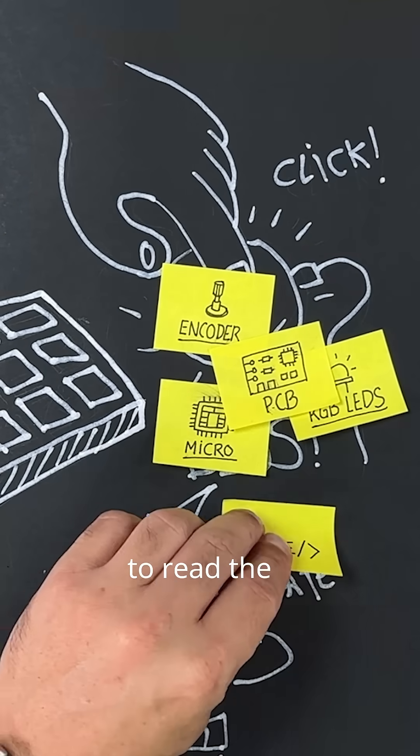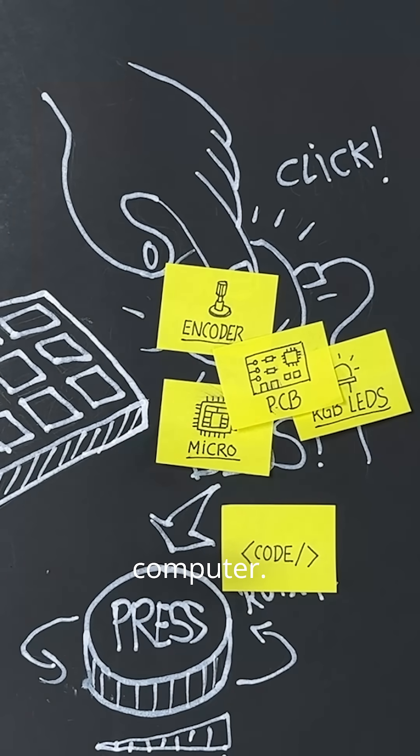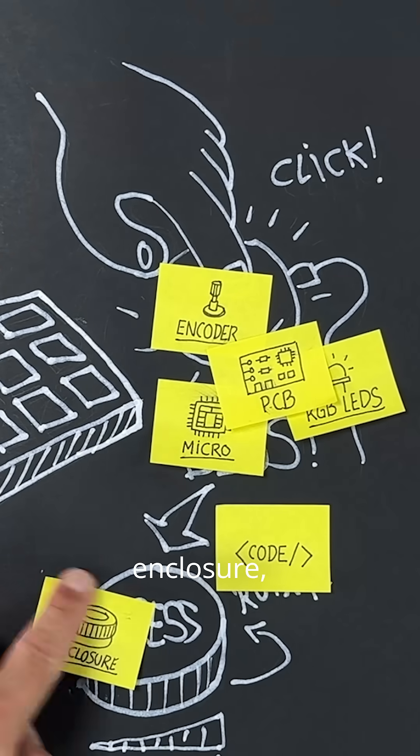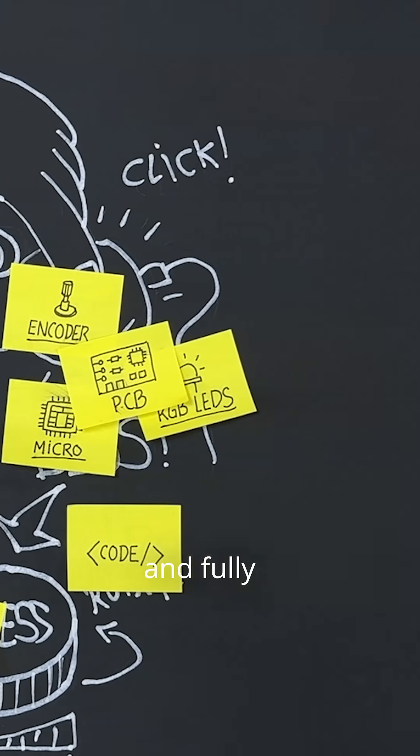Next, we need firmware to read the encoder pulses, drive the LEDs, and communicate with our computer. We'll also design a practical, durable enclosure, available as a free download, 3D printable, and fully customizable.